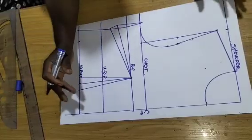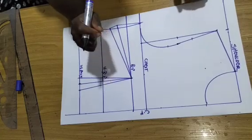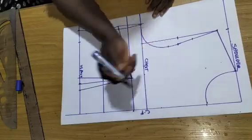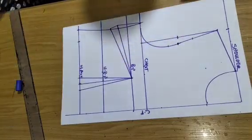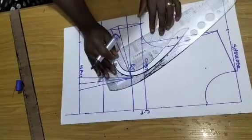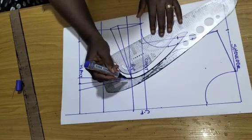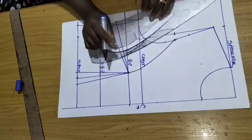For the armhole princess dart drafting with armhole tightening, this is how to go about it. This is the mid armhole, and from this mid armhole I'll connect my princess dart the normal way using my pattern ruler. This is my bust point and this is the mid armhole — I go ahead and connect my armhole princess dart.